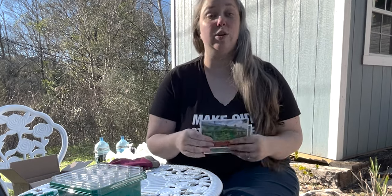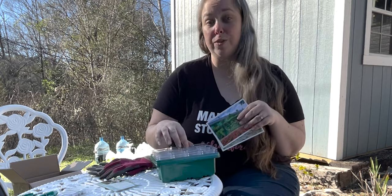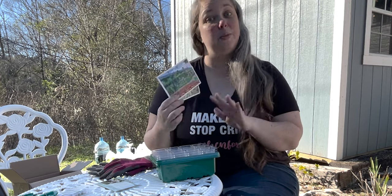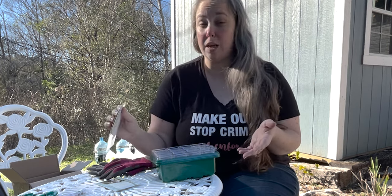What those instructions said was either direct sow them, or start them in seed packs — surface sow them, keep them moist, and then plant them out once temperatures get warm. Ideally, you want to plant them in seed trays inside eight weeks before your last frost, which is fairly typical for seeds.